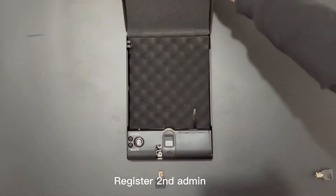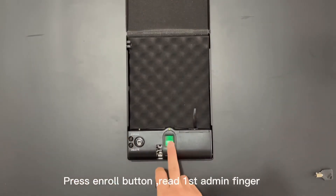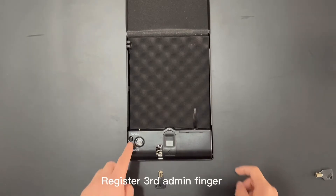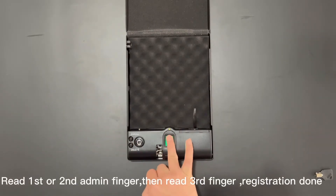To register the second admin, press the Enroll button, then read the first admin's finger, then the second finger. To register the third admin finger, read the first or second admin finger, then read the third finger — registration done.